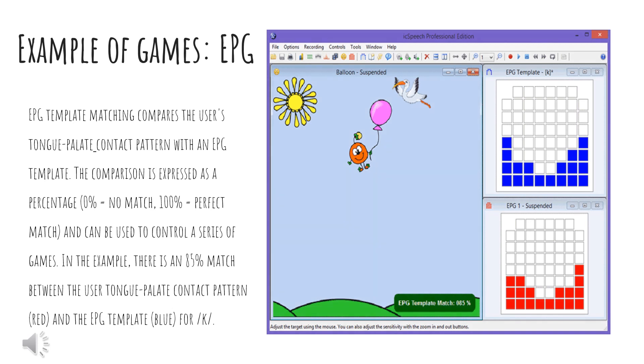This next slide we are going to look at an example of a game. The EPG template matching compares a user's tongue-palate contact pattern with an EPG template. This is shown by a percentage and can be used to control a series of games. The percentages mean zero — there's no match — and 100% meaning there's a perfect match. In this example, there's an 85% match between the user's tongue-palate contact pattern, shown in red, and the EPG template, shown in blue, for the K sound.